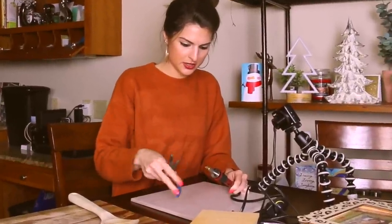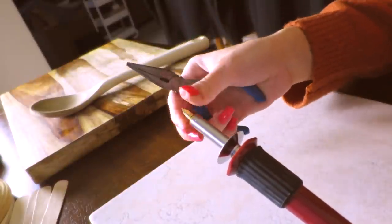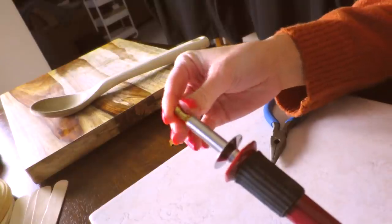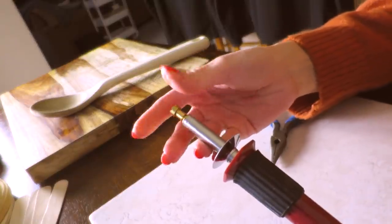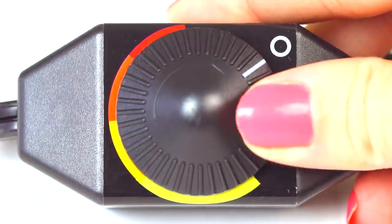It's pretty easy to just twist the point off — that's already loosened. That took me like 10 seconds. And now I'm going to twist the hot stamping point in. Now that it's all set up, I'm going to plug it in.